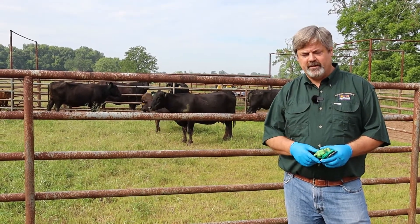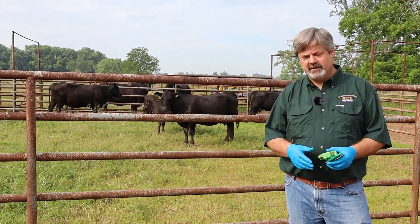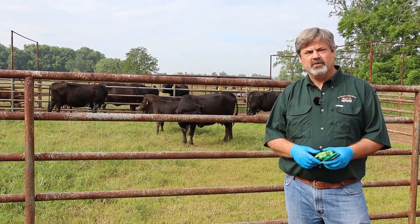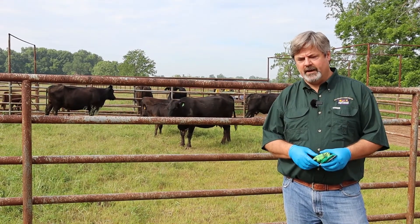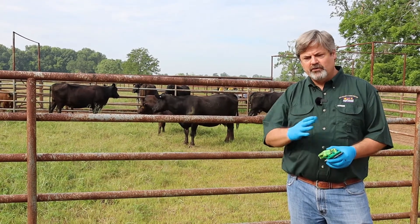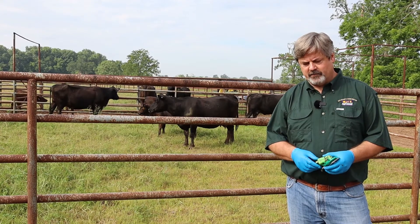Most importantly, we also have to consider nutritional factors. The animal is not going to be with his mama anymore, so he's not going to be drinking milk, and he'll probably have a new feedstuff available. All of those can be stressors for the calf.